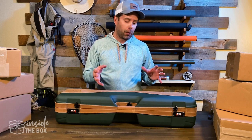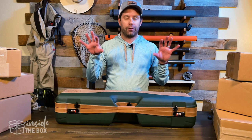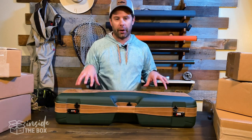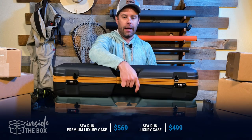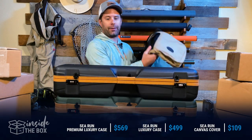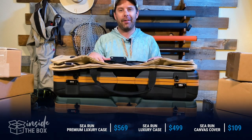If you're interested in checking out one of these cases, you can go to CRunCases.com. A little breakdown on the prices: the premium case — the one we have in front of us — is $569. The luxury case is $499, and the protective sleeve is $109. Again, check them out at CRunCases.com.